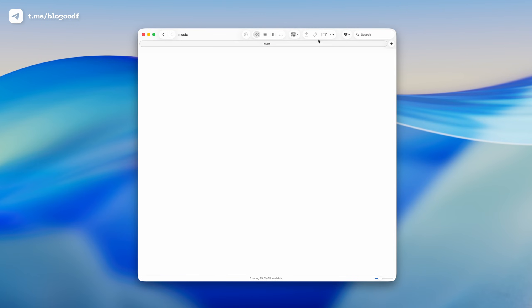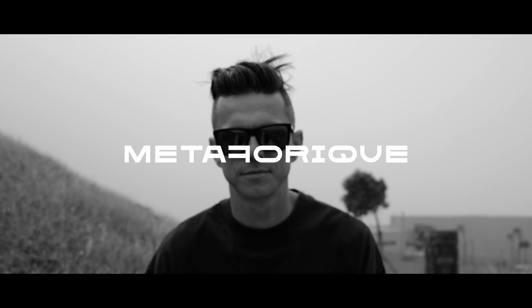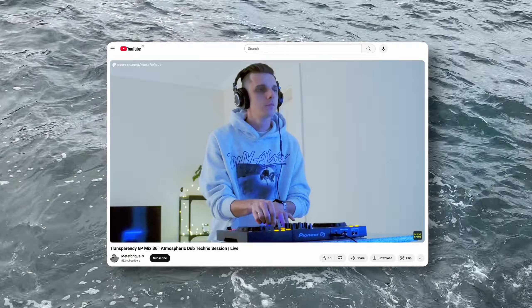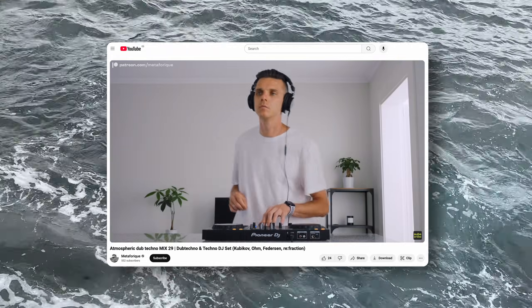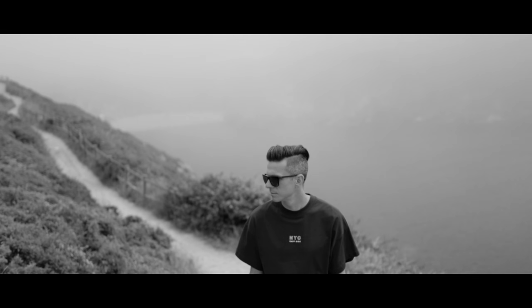Here you can add any music you like. For this example, I'll create a folder called Metaphoric and move a few tracks into it. Metaphoric is my music project in the deep and dub techno style. If you enjoy electronic and conceptual music, check out my second YouTube channel where you'll find lots of mixes and live sets full of high-quality electronic music. Make sure to subscribe via the link in the description box.